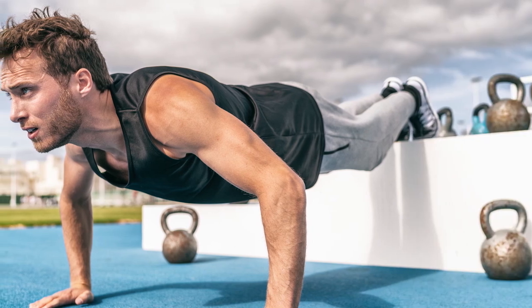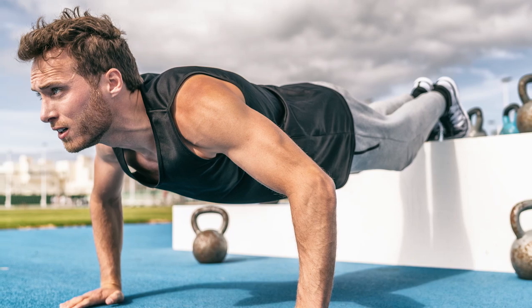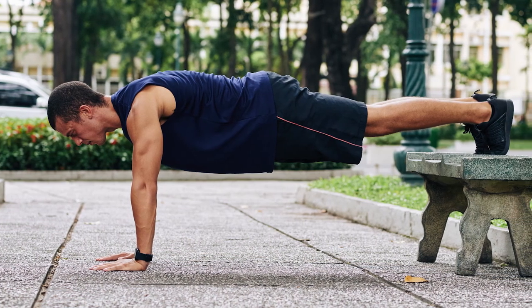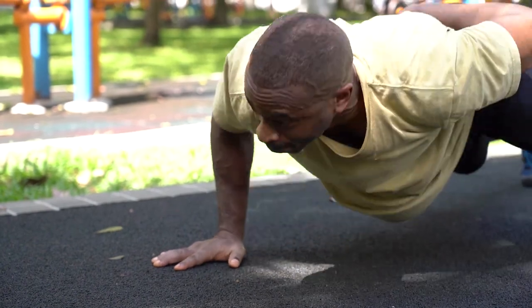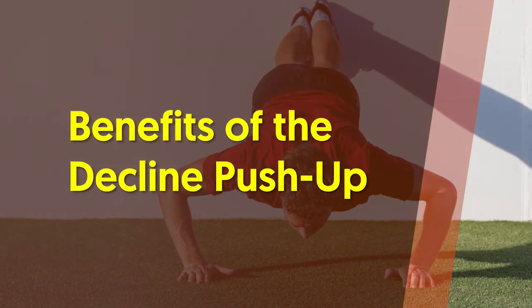Number six: decline push-up. The classic push-up will never go out of style, and by adjusting the angle you'll get a decline push-up. When you put your feet on an incline, your chest will be in a decline position, which will challenge your lower chest more. You can put your feet on a weight bench to target your shoulders as well as your chest. As with many push-up variations, you can rep out for added volume — the higher the volume, the better your lower chest muscle-building potential.